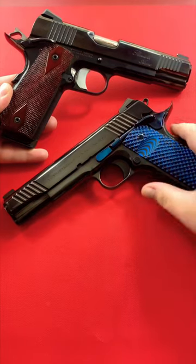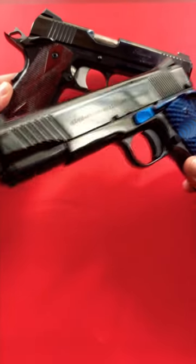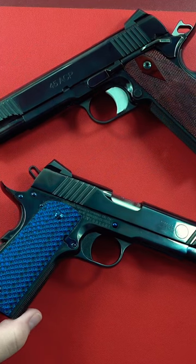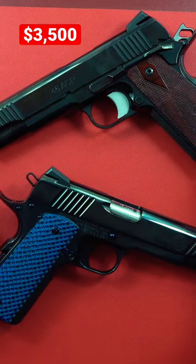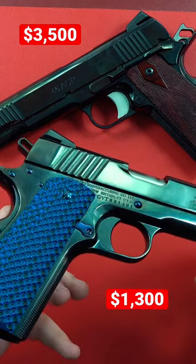Today's video is comparing a custom 1911 to the best production 1911 you can buy. The Spardella Arms Custom 1911 and the Standard Manufacturing 1911. Price point: $3,500 for the custom, and $1,300 for this very beautiful production 1911.